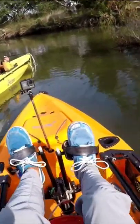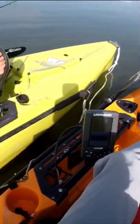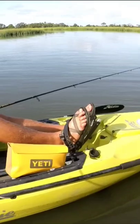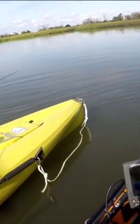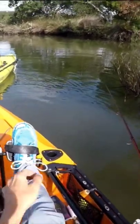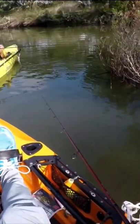Basically, if you have a bite and you don't hook a fish, your bait's probably gone. Sometimes your bait's gone before you even feel the bite because they just eat it so fast. Keep the rod tip low so that you can set the hook when you feel a bite.